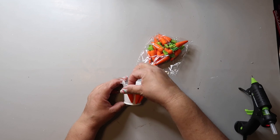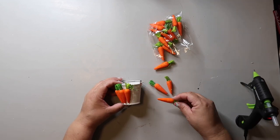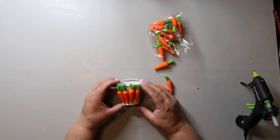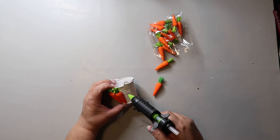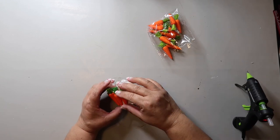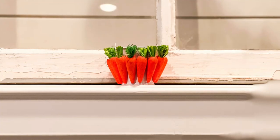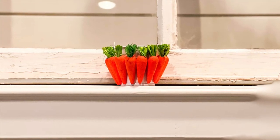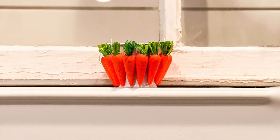All I'm doing is hot gluing these carrots around the bucket. That's it. I can't even tell you how easy this is and it takes no time at all. The only time you're spending is gluing. So after you're done gluing, bam, done. And this is how it turned out — so stinking cute and simple to make. Doesn't take hardly any time at all. And you get a really cute thing for your tiered tray.